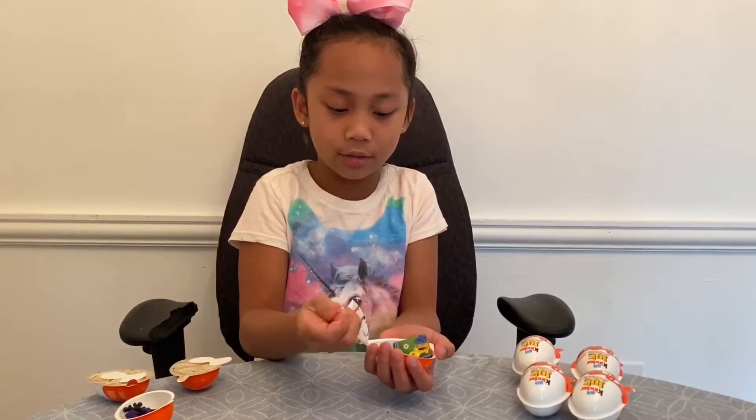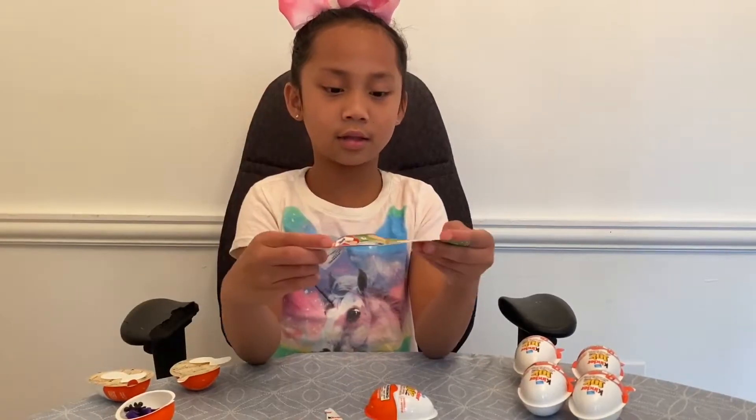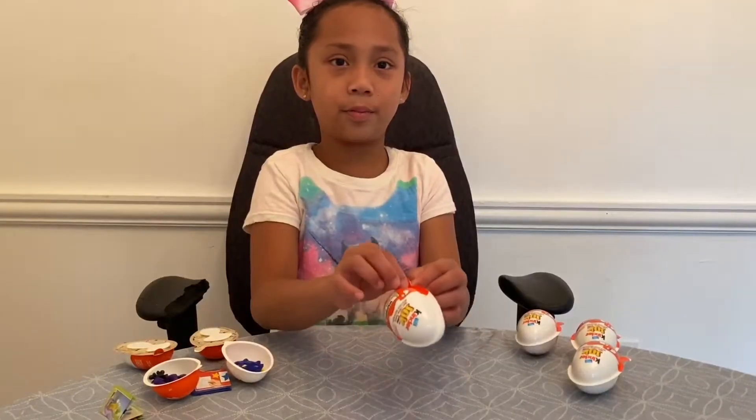So what I got for my second toy looks like this. Next we're going to open our third egg.